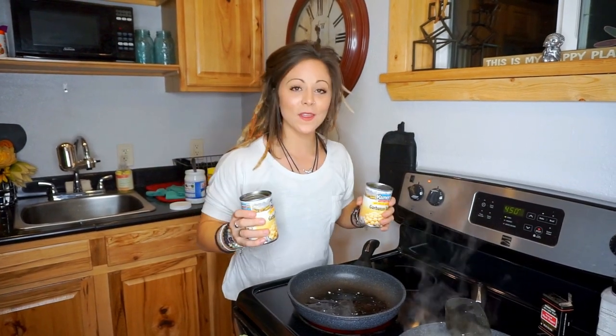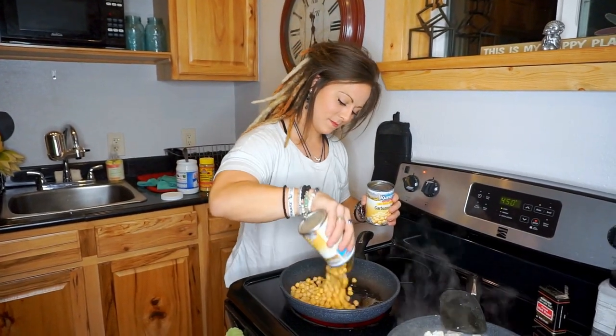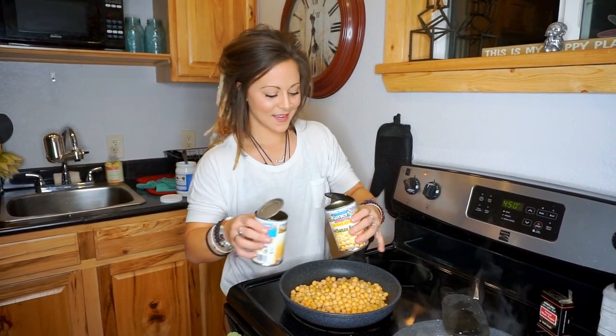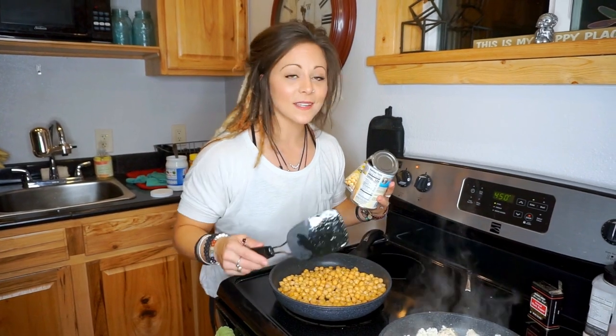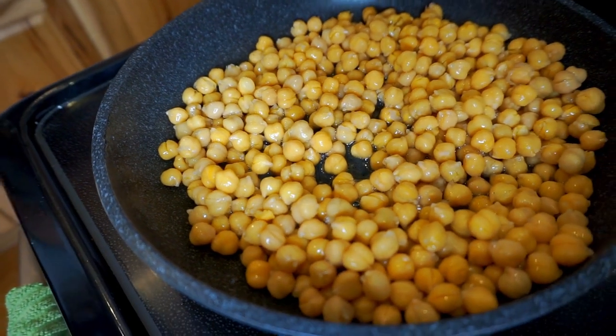Next up is garbanzo beans. You could cook these from scratch from a dry bean, but I don't have an instant pot. I've heard that with an instant pot it's super easy and quick to cook beans that way. For now I just get the no-salt-added garbanzo beans, heat up some oil, and sauté them the same exact way as the tofu — turn it up high and wait for them to get brown and crispy. I'll season with salt and pepper as they cook, then add a little sauce at the end.